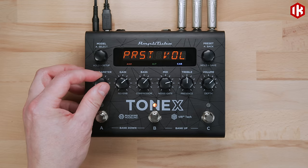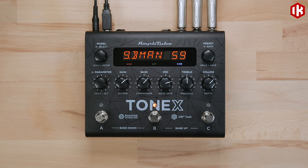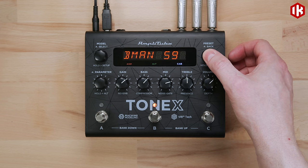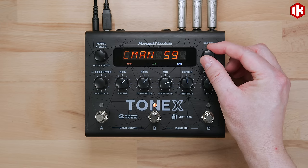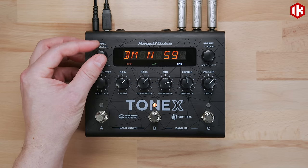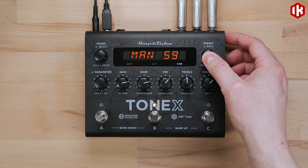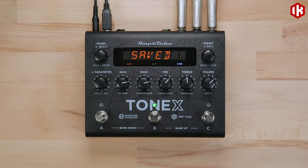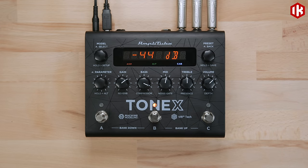Pressing the parameter encoder once accesses additional parameters to shape your tone. All your parameter settings are stored with the preset, which can be saved by holding the preset encoder. You'll have the chance to rename the preset or change its bank location by turning the preset knob to edit the characters and rotating the model knob to move the cursor. To quickly save a preset with the same name in the same location, press the model and preset encoders simultaneously. The display will show 'Saved' and you're ready to go.